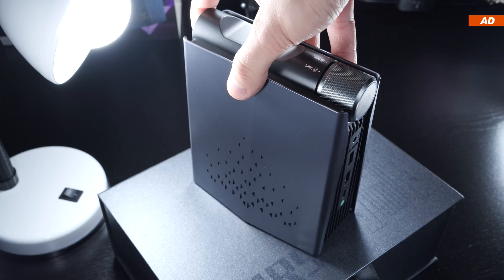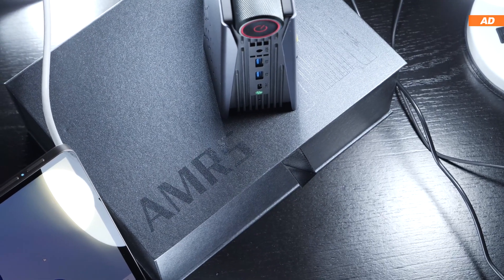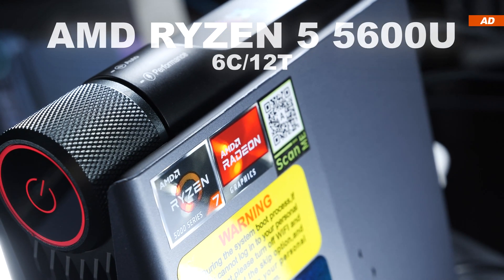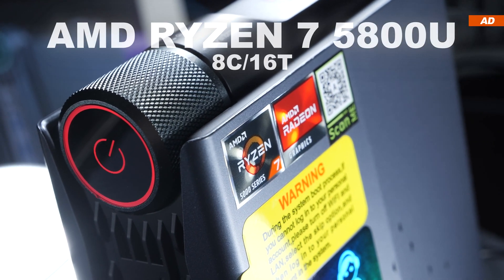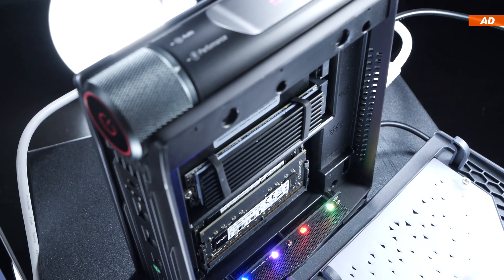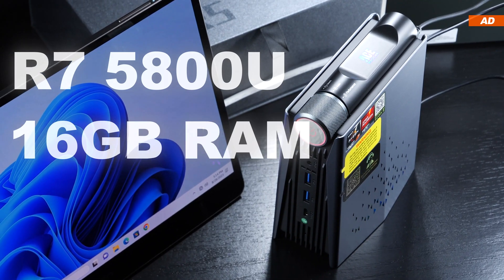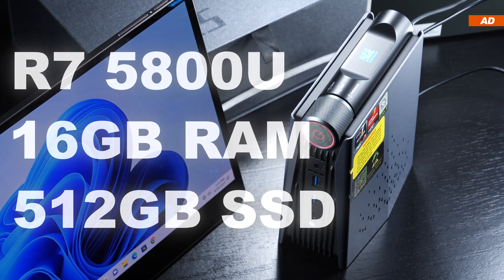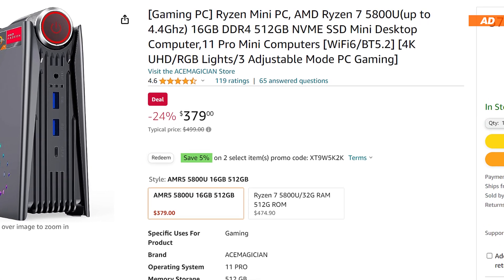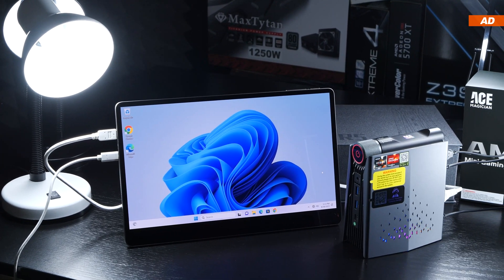What is the Ace Magician AMR5 really like? Should you consider picking one up? That also depends on the pricing. The AMR5 comes in different configurations, either with the Ryzen 5 5600U 6-core or Ryzen 7 5800U with 8 cores. You can also choose the RAM and SSD storage capacity, which directly affects the price. At the time of this video, the 5800U model costs somewhere between $360 to $430 USD.